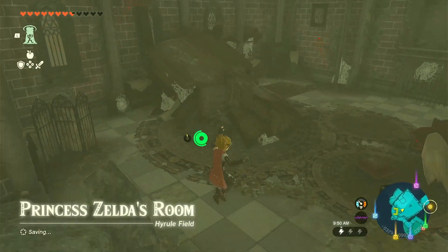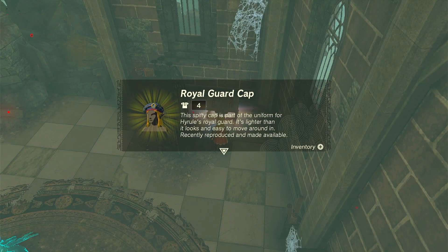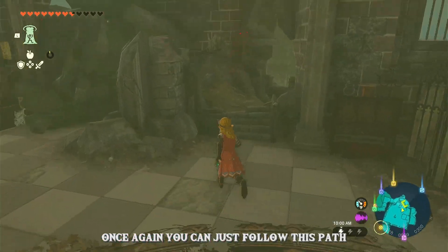Once you're in Princess Zelda's room, you can come over here to the chest that has the Royal Guard's cap. Once again, you can just follow this path.